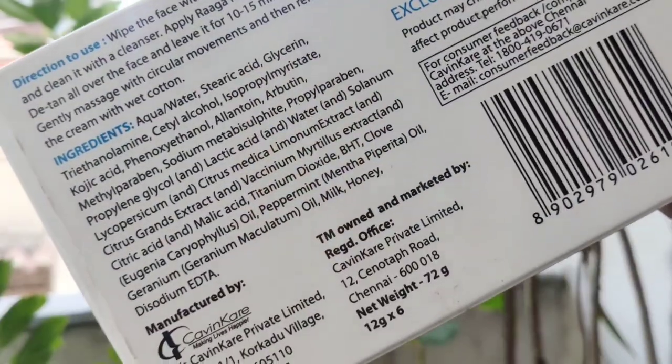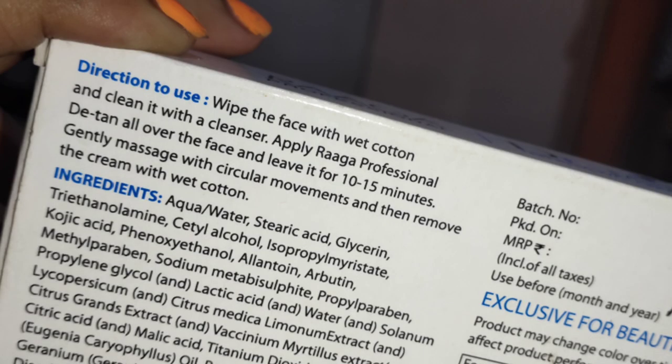The usage instructions say that you have to clean your face with any cleanser, then apply this detan pack all over your face and leave it for 10-15 minutes. When the time is up, massage your face with a little water and then you can remove it.